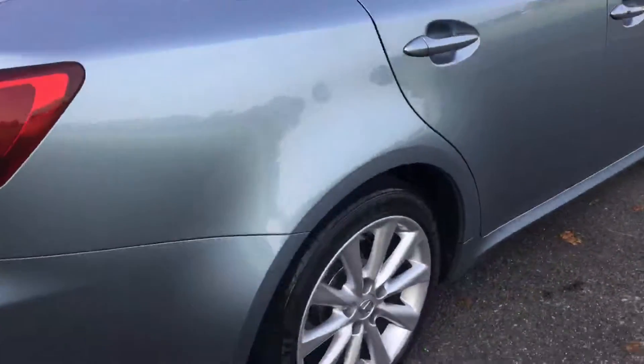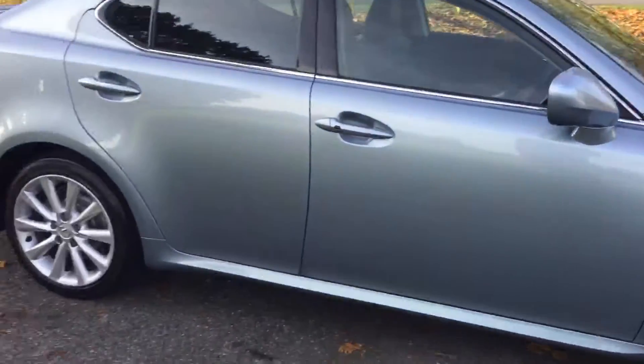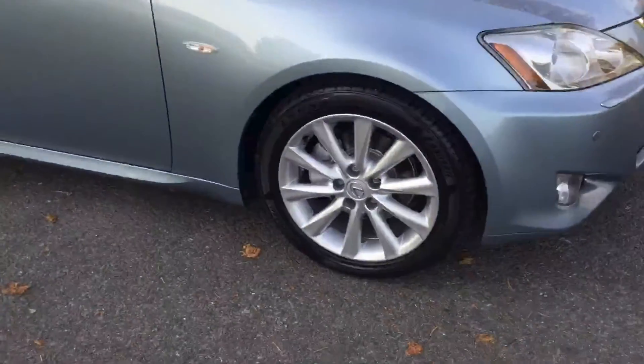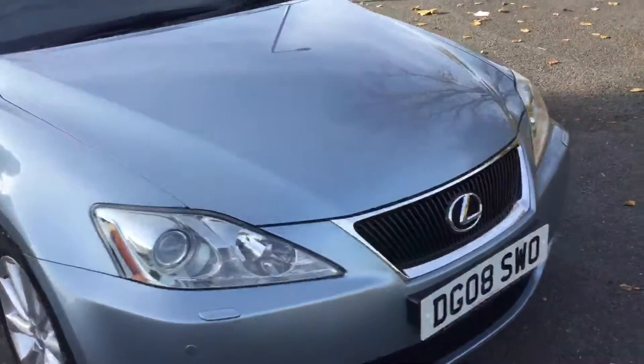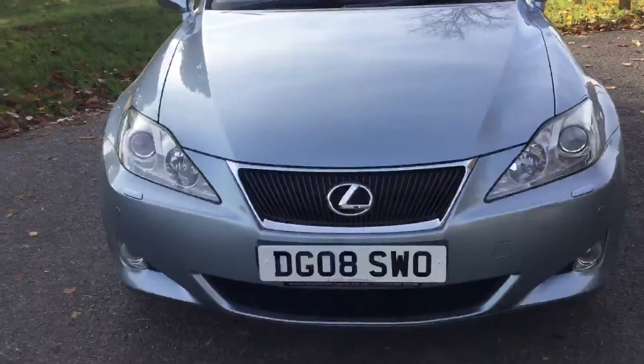It's got a tow bar. The spare tire is in there as well. All four alloy wheels are in good condition as you can see. Moving to the front of the vehicle, it's got a front fog box, headlamp washers, and Xenon headlights.